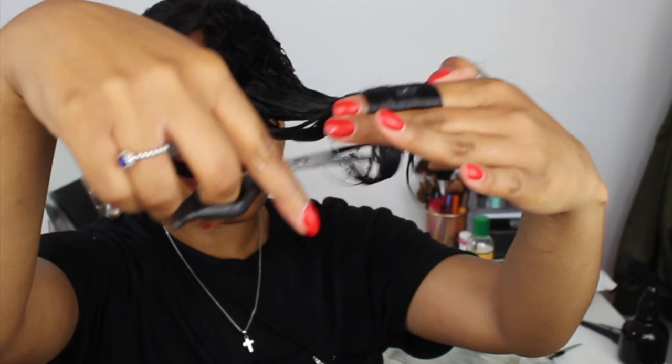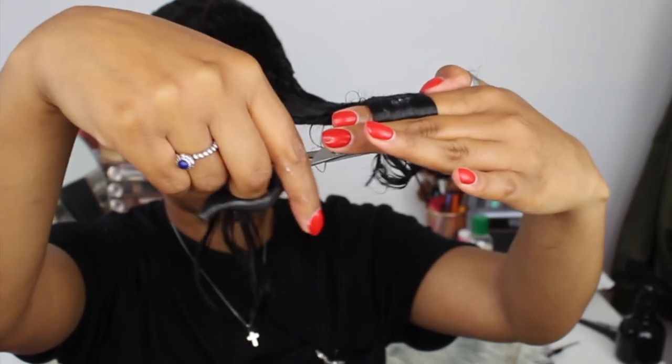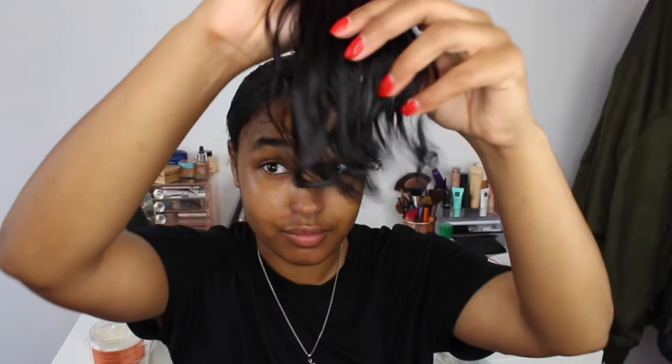Now for the cutting part — I'm literally cutting two fingers' worth. In this section I'm just trimming the ends of my hair, and as you can see, everything is now aligned.